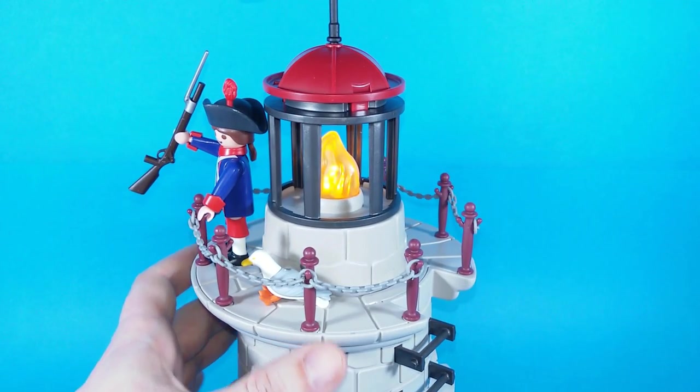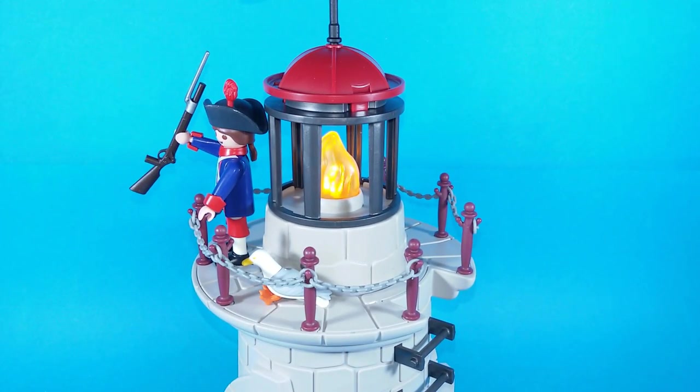Now if we turn the lights off it should look great. Well, that's very effective.